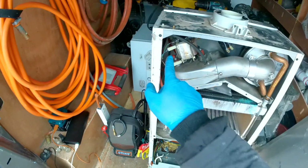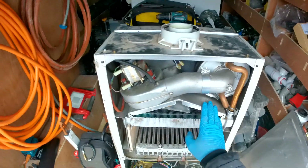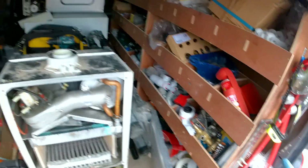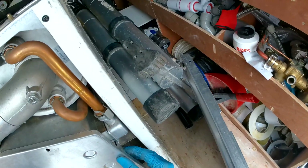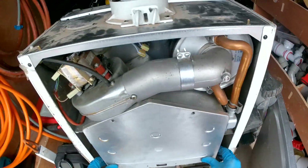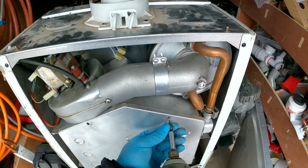Now when the fan spins, the air pressure switch should be activated and working properly. We're just going to put the little burner door back on — pop in the four screws.